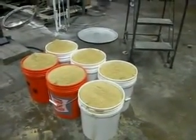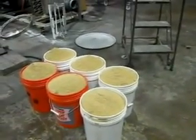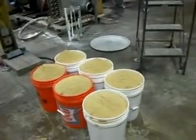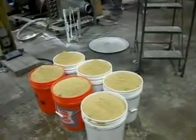We have mixed the rice with the bran, so we're going to test them on the sentry sifter. And after the sentry sifter, then we're going to go through a two-deck vibro screen.